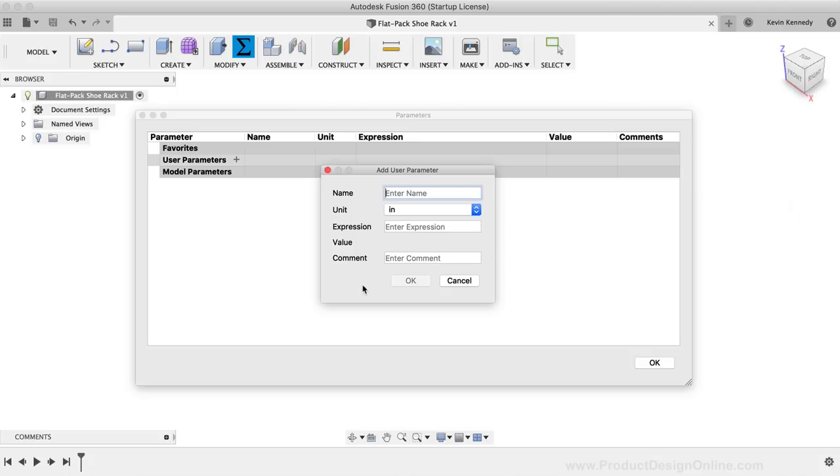For the first user parameter, I'll add the thickness of the wood. I'm going to use three-quarter inch Baltic Birch Plywood for the CNC. So for the parameter name, I'll type out 'thickness', and for the expression I'll type out the nominal value of 0.728. You can also type a relevant comment in the last input field — this is a great way to distinguish parameters without making the names too long. I'll click OK to confirm this parameter.